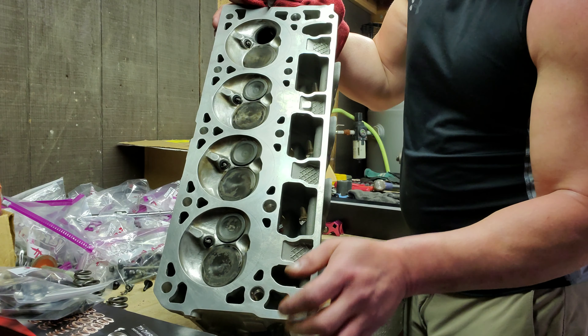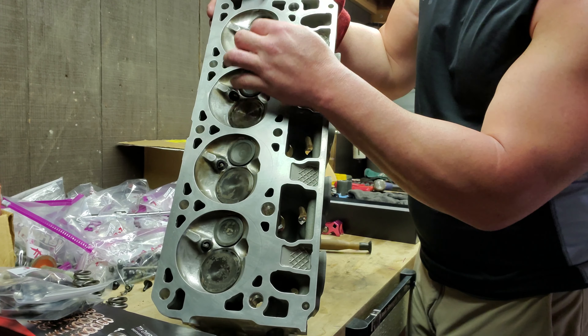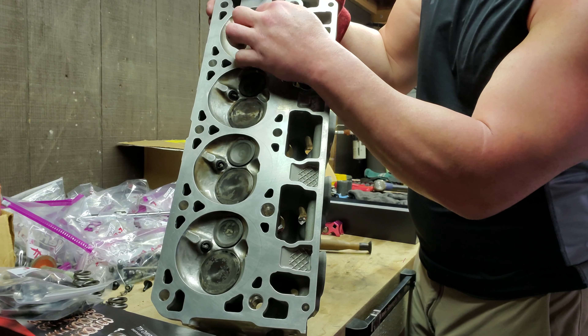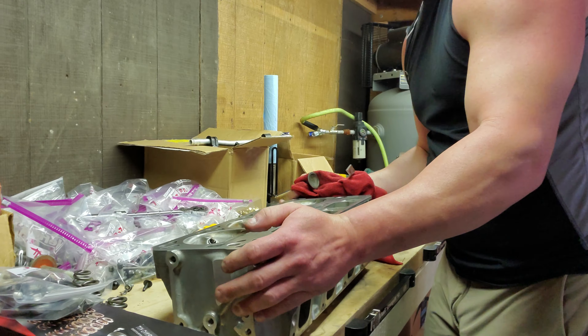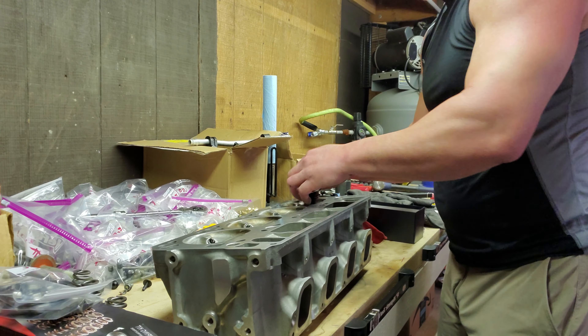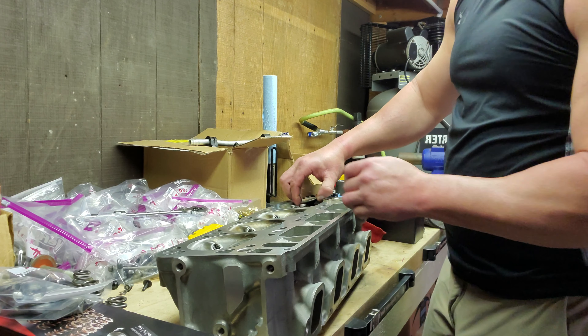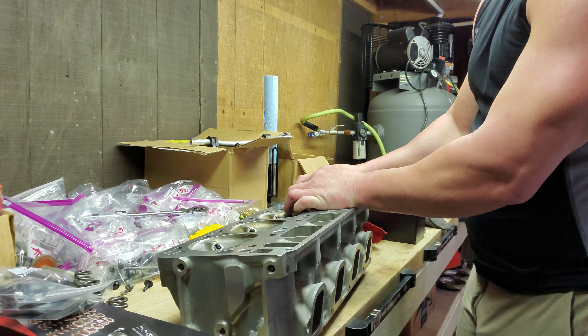There's a valve seat right here that matches the angle of the valve, and it needs to be essentially polished so that when the springs pull the valve shut, it will seat flush on the seat.